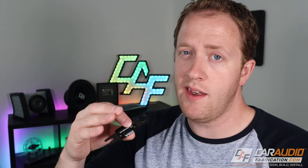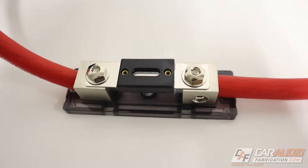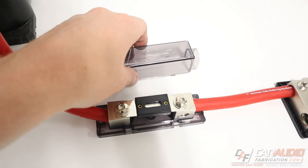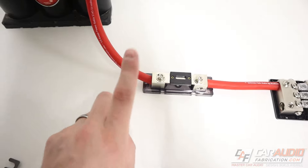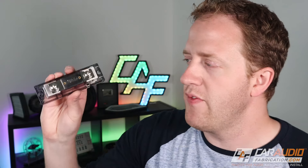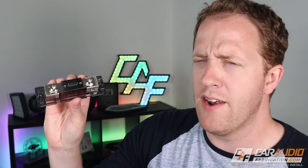What actually holds the fuse and connects it to our wiring? There are different styles of fuse holder. This is what I would call an inline fuse holder — most will have a protective cover that we can remove. I call this an inline fuse holder because you'll have one input and one output. Usually this is going to be our main system fuse and it will be closest to the positive terminal of the battery.